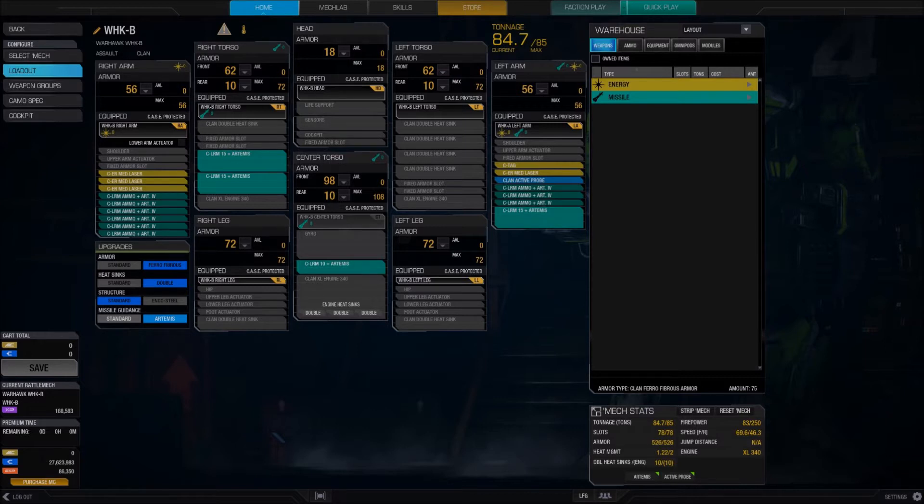Rounding out the build, I've got ammo in both arms — about 1700 rounds of LRM ammo stored in the right arm and the left arm. The Warhawk has a lot of fixed equipment: it's got several double heat sinks that take up the entire left torso, and those are also fitted permanently in the legs, so the ammo for this build has to go in the arms. You could potentially swap out the clan active probe for another ton of ammo, but I like having it because of the additional sensor range you get, as well as the ability to target shutdown mechs that are close by.